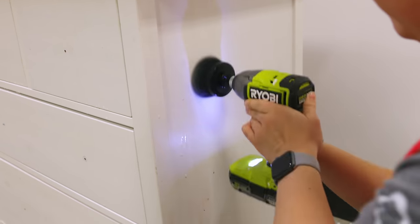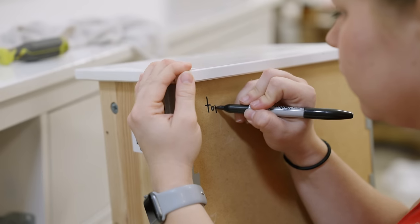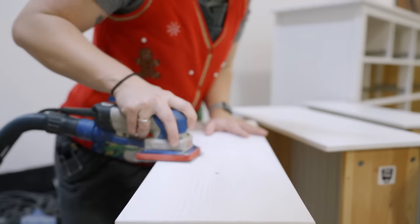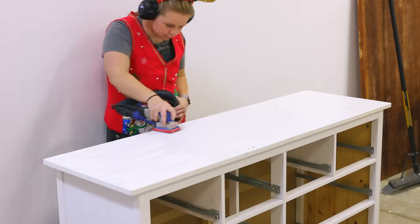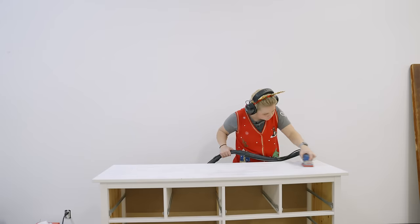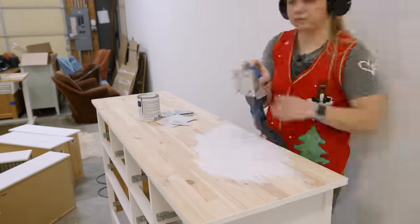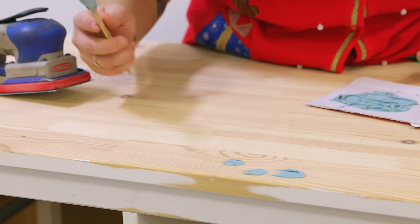It took a lot of elbow grease and I don't even know what was on the surface, but once I got all of that off, I was able to take the drawers out and label them all to give them a nice scuff sand so that the paint could really adhere well. Next, I had to fill some gouges with Bondo, and then I sanded the full top smooth because there were so many surface level and superficial scratches that I just wanted to start with a clean, smooth surface.